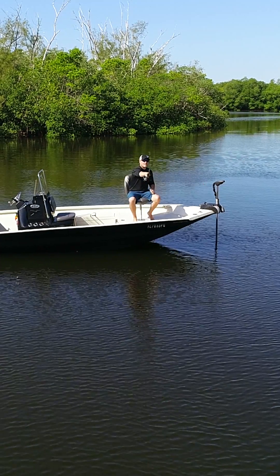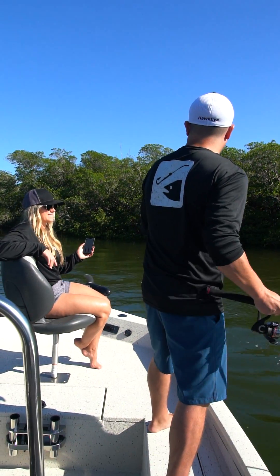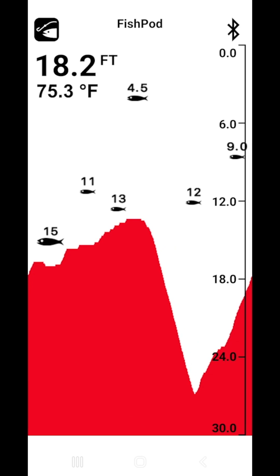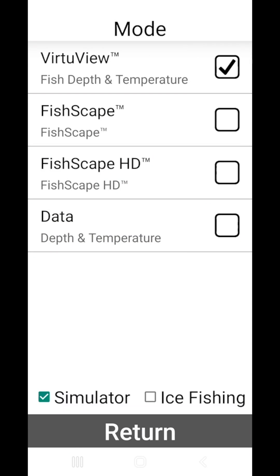We meshed that testing with feedback collected from tens of thousands of real-life fishermen who've used Hawkeye FishFinders over the past two decades, and we pre-programmed four modes into the software that dials in sonar readings to your skill level.